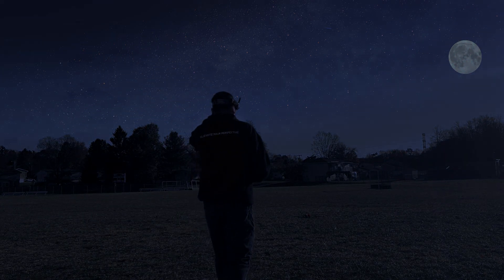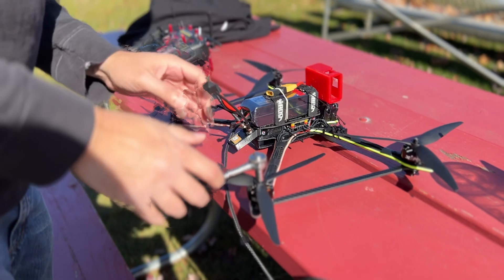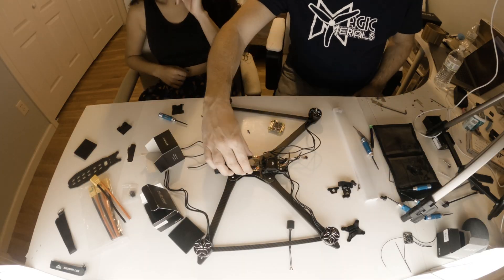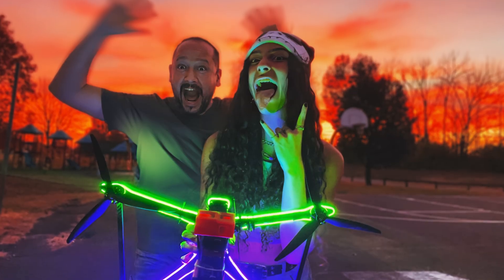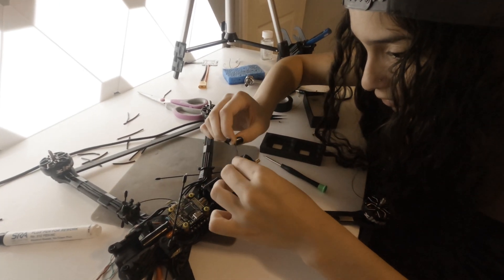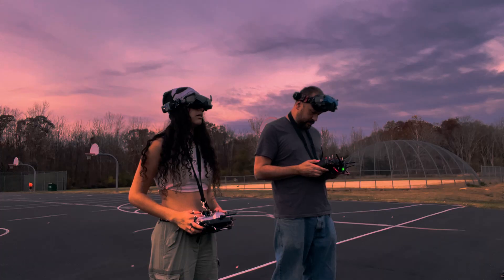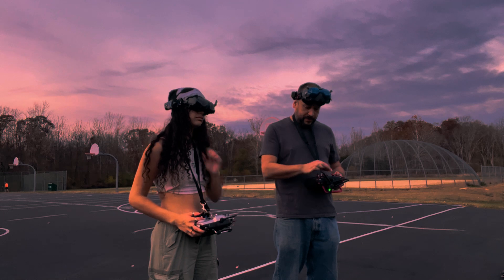Hey everyone, Magic here. Welcome back. This is the first part of a multi-part video series where Zoe and I take on an exciting challenge: building a 10-inch FPV Goliath, the Recon 10 Pro. We'll guide you through the practical decisions involved in creating not just this drone, but any large drone that you might dream up.